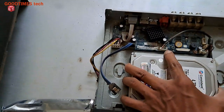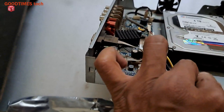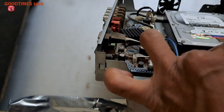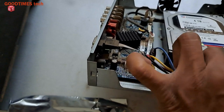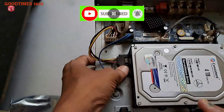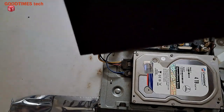Fasten the screws and connect the power cable. The small one is the data cable; the bigger one with many wires is the power cable — it supplies 12 volts and 5 volts to the hard disk. Press the data cable gently until the locks click on.